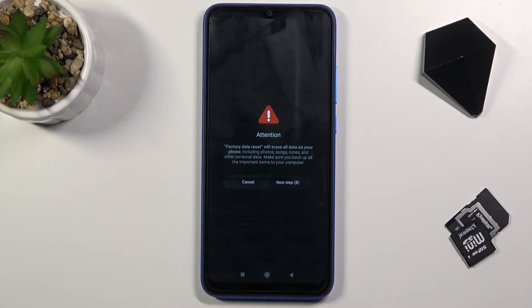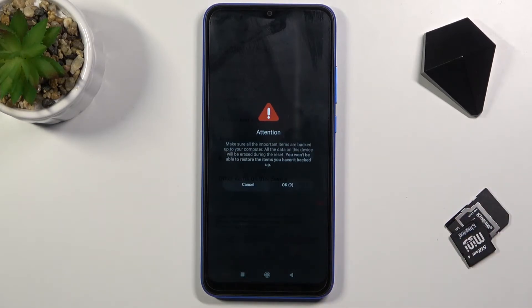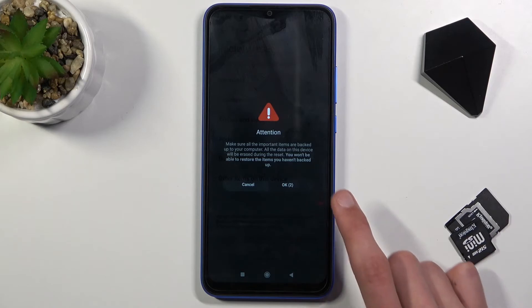We are basically blocked by a 20-second timer to let us know that factory reset will remove everything, which is a little bit excessive — 20 seconds for such benign information — but it is what it is. So once this passes, we can confirm it by tapping OK.